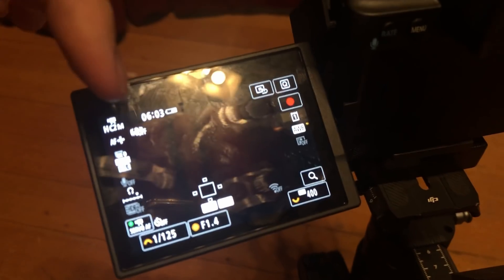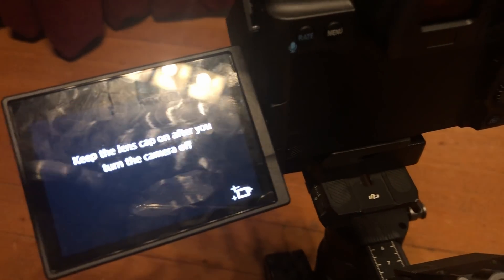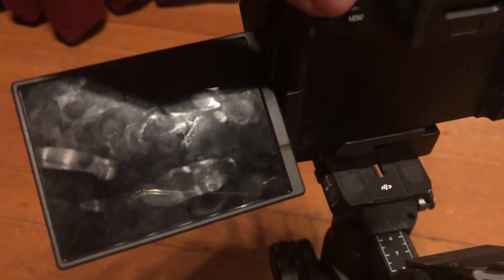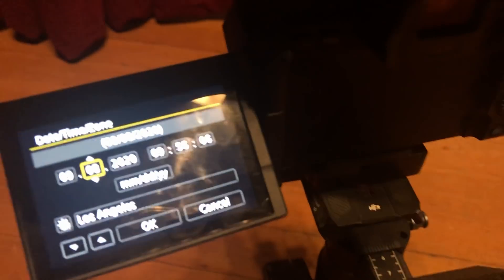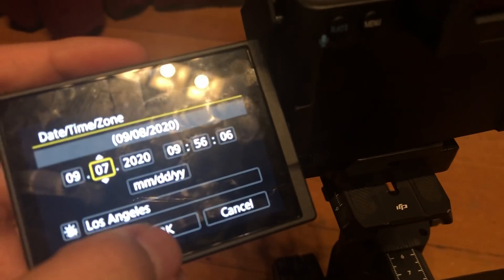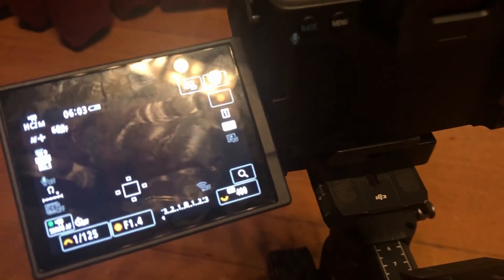What they say is when you turn it on, turn it back off — it's going to write that data onto the camera. Then when we turn it back on we'll be able to correct the date. So we go to menu, fix the date back to the seventh, press OK, and we're in business.